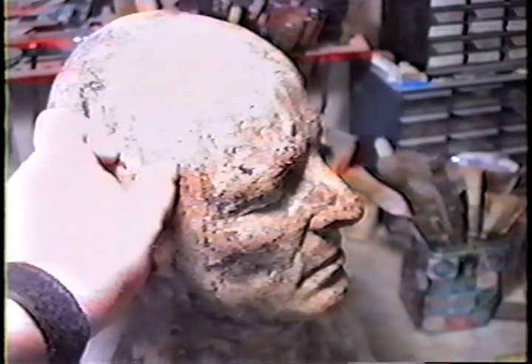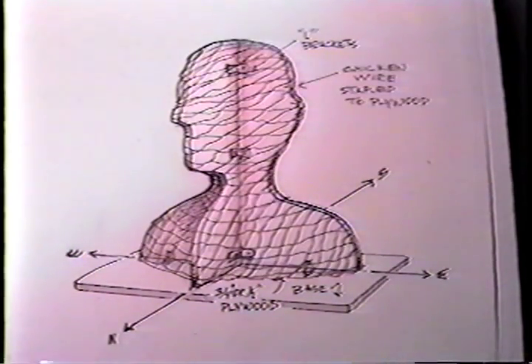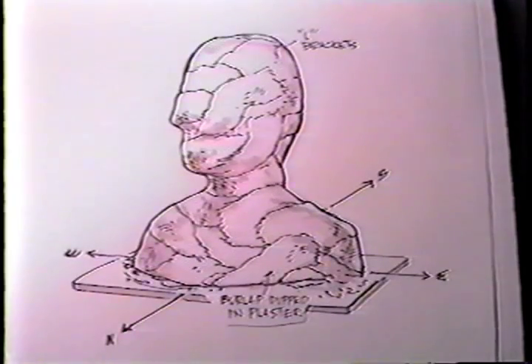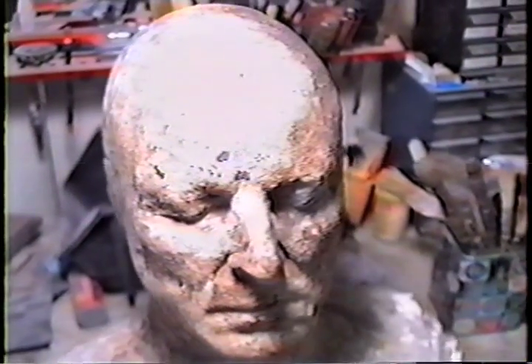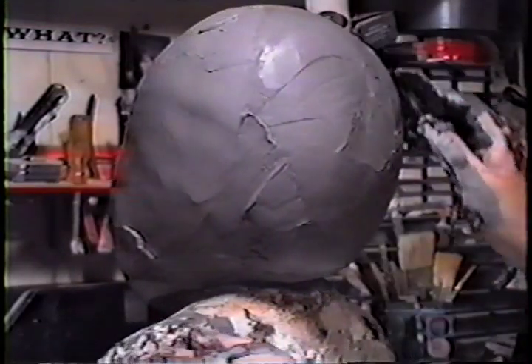If you don't have a life cast, you can make an armature out of wood. Cut out a north-south plane showing a profile of a person's head, then east-west showing the straight-on view from shoulder to shoulder. Put those together with L-brackets, wrap chicken wire around that, staple it in places, dip some burlap in plaster, and wrap it around that. You've got a rough-size head and shoulders to make a mask — it's not an accurate thing, just enough to get the right dimensions.